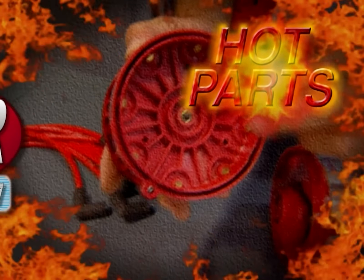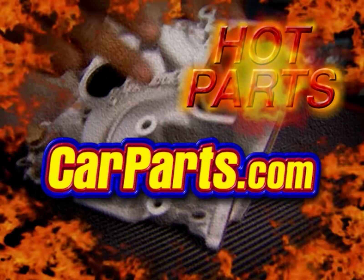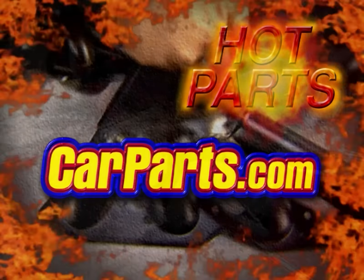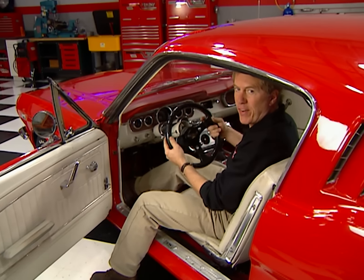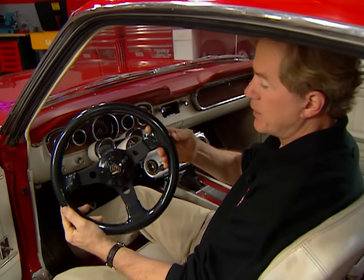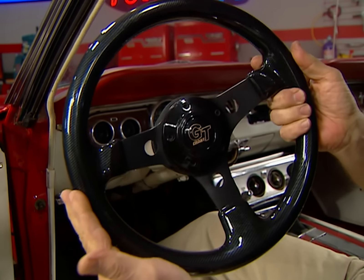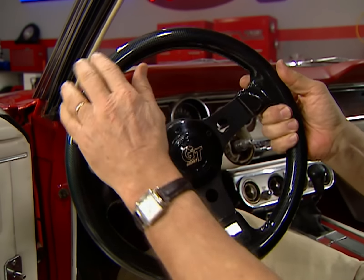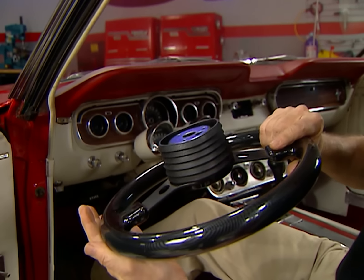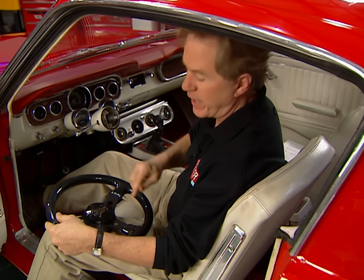And now, Hot Parts — brought to you by CarParts.com, everything for your car, truck, van, or SUV. When we upgraded the steering on my new Fastback today, we overlooked an important item: the steering wheel itself. So we're going to replace the old one with this Grant Signature Series wheel. It's a 14-inch diameter, three-spoke design with a carbon fiber look. It installs easy with adapters to fit most any application, gives your interior a definite high-tech twist, and it'll only squeeze about $150 out of your budget.